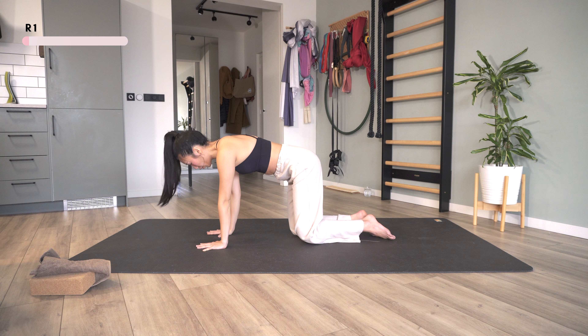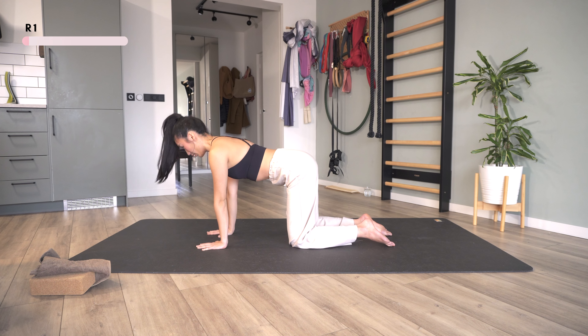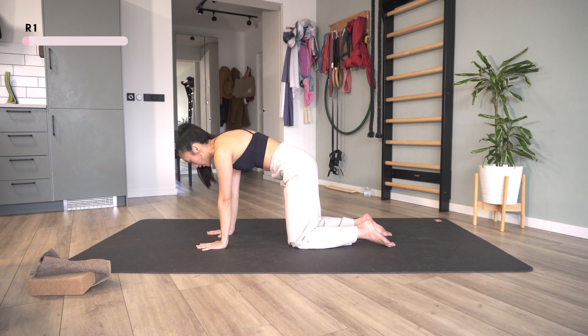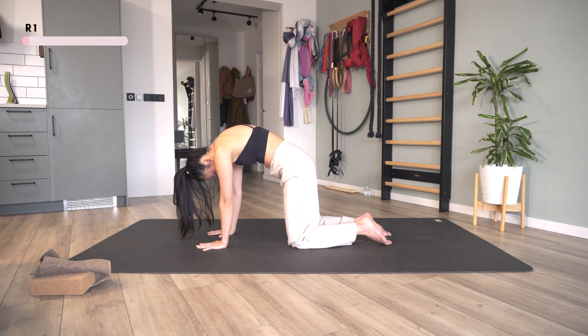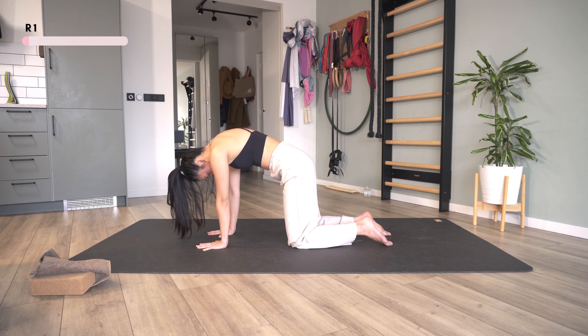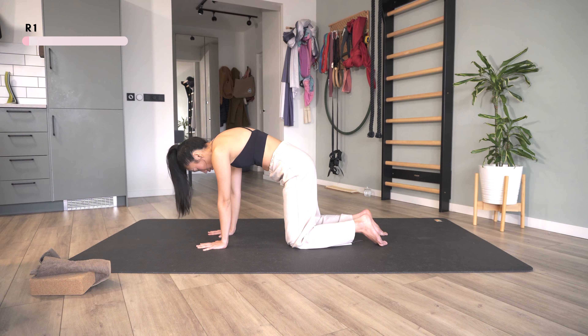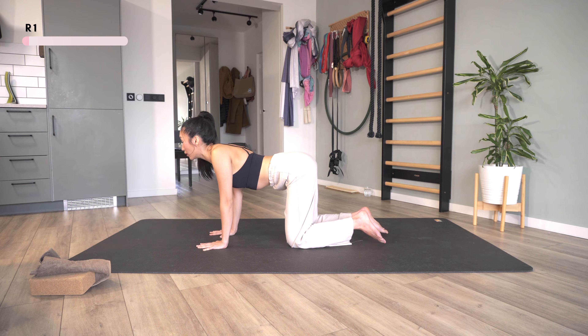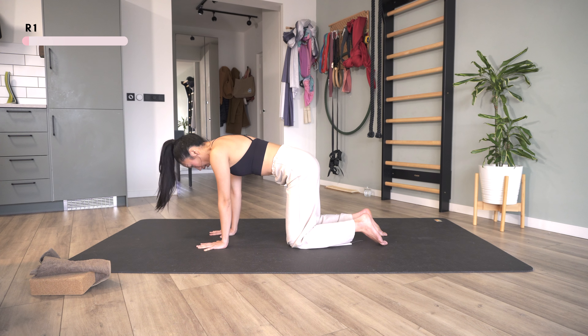We're going to come to all fours for a cat-cow, which you might have done in yoga. But this time we're going to focus on bringing our shoulder blades apart when you arch, and then bringing them together when you drop the chest. Really try to feel and exaggerate the movement.